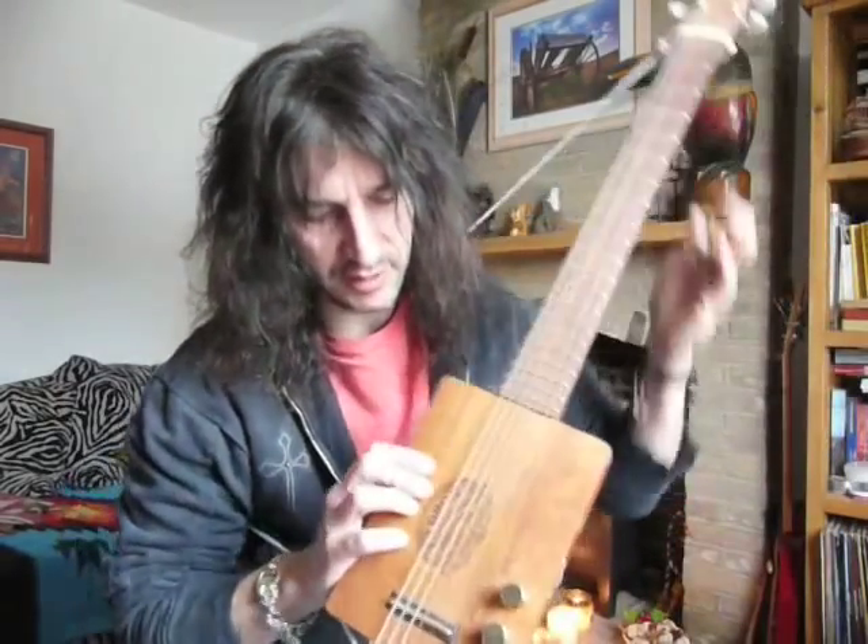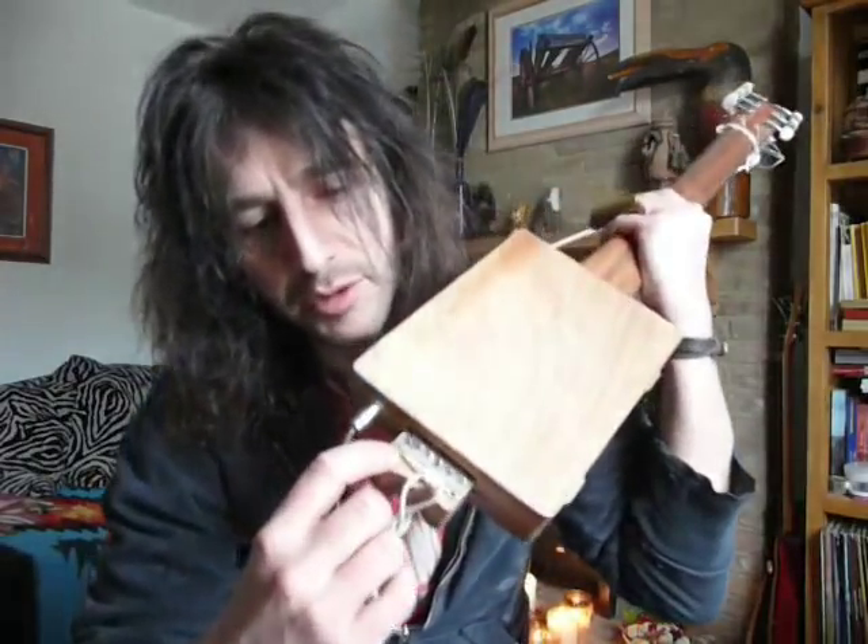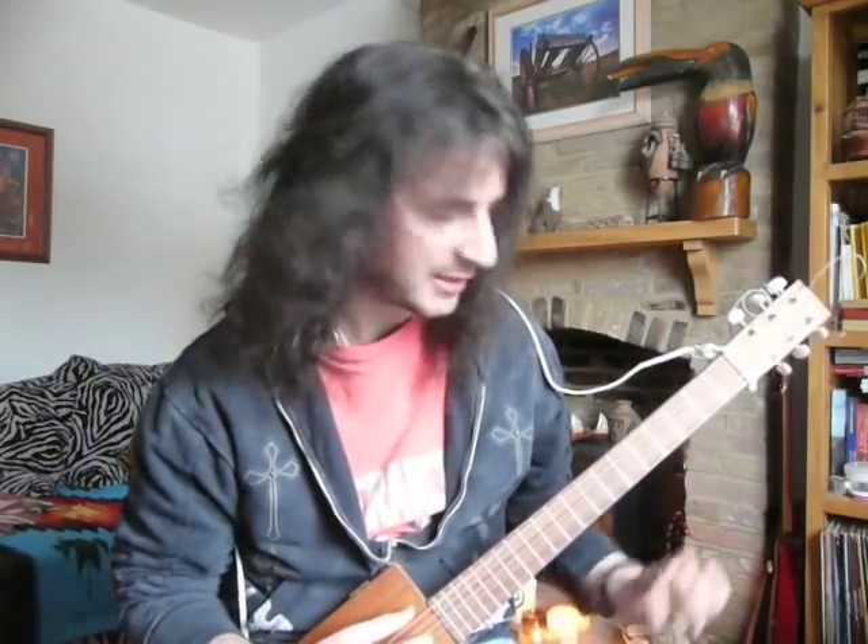So what you get is: you've got your through neck, you've cut your notches, it's gone through. I've got all the strings going through a little plate of silver — doesn't need to be silver. And what you effectively get is a nice sounding guitar for a very small amount of money. Let's see how they sound.